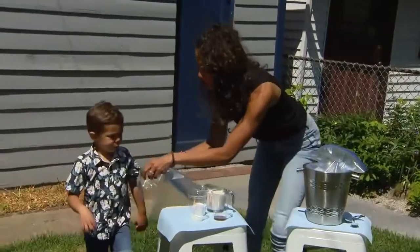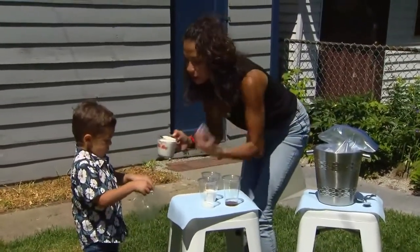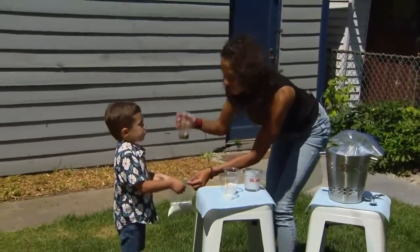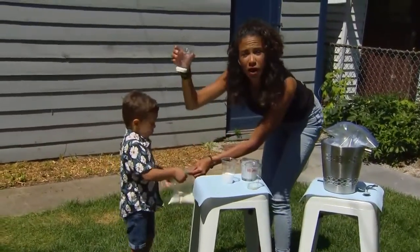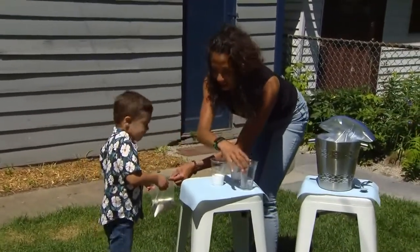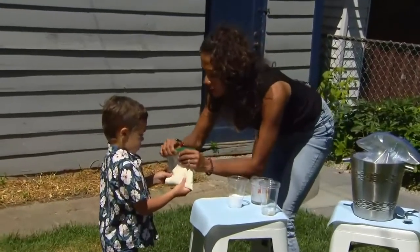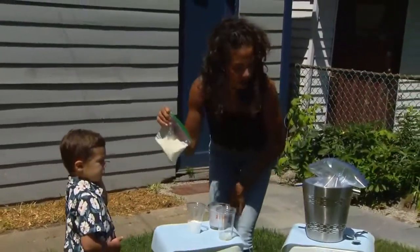Okay so here's what we're gonna do. Can you hold this open for me buddy? We're gonna take this cream and put it in our Ziploc bag. Then we're gonna add a teaspoon and a half of vanilla, and a tablespoon of sugar. We added a little bit extra because we like things super sweet. Now we're going to close it up and make sure there's as little air as possible in there. Does that look right Charlie? Okay, it's been Charlie approved.